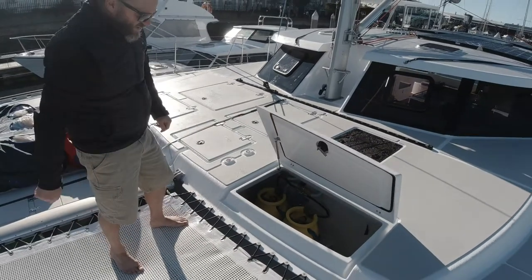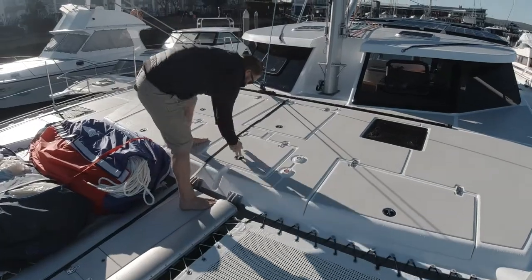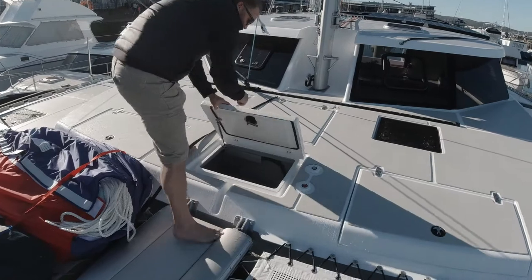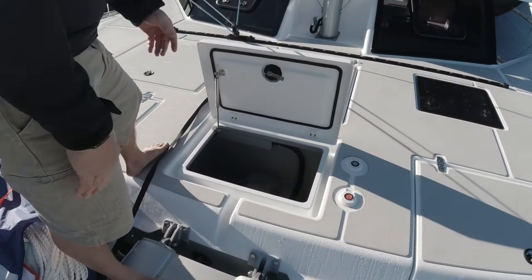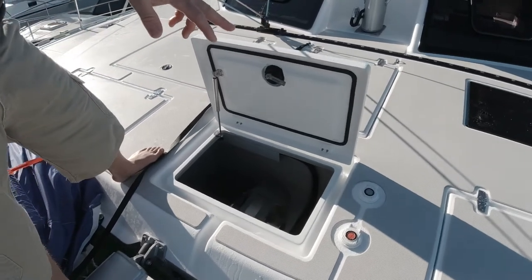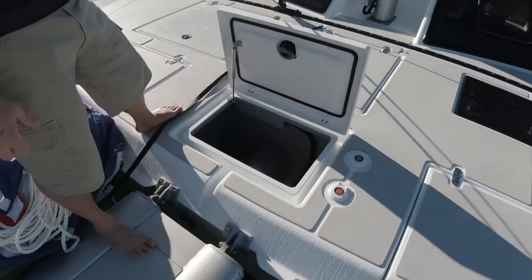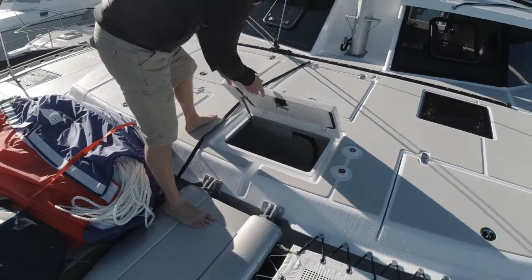All our hatches are on stainless steel gas struts. Over here we've got our windlass — nice and accessible. You've got windlass control buttons up and down on the deck and you've also got control at the helm, which allows you to be shorthanded too.